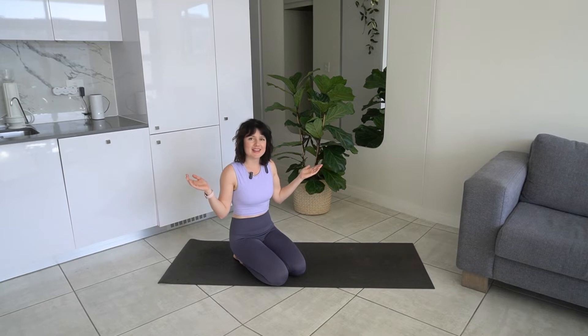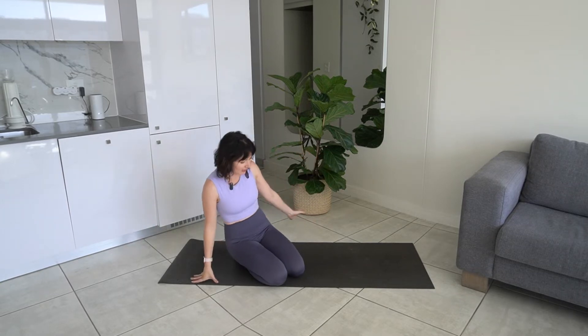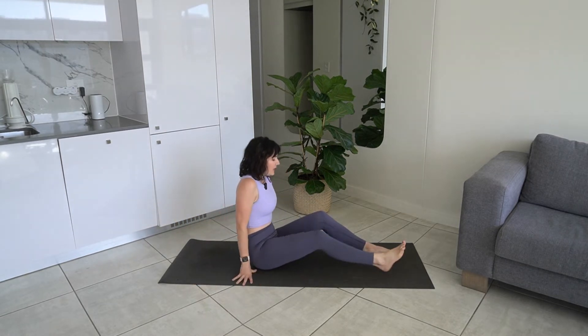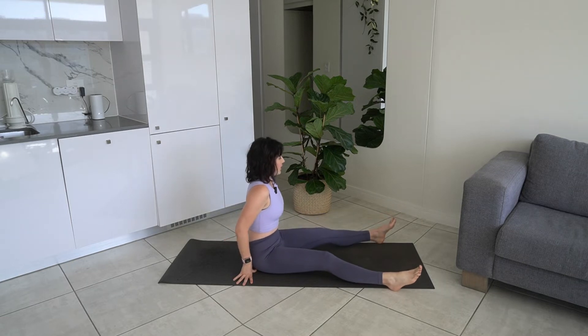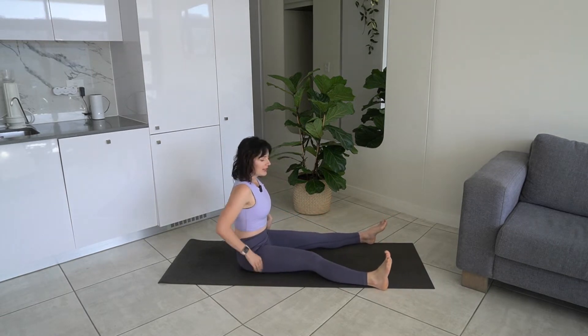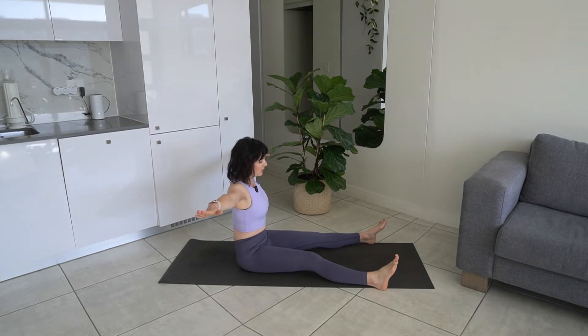Hi everyone and welcome to this Gentle Pilates class. I am so happy to have you here today, thank you for joining me. We're going to get started on our mat. We're going to start seated, with our feet about mat width apart, feet are flexed, and then we're going to send our arms out to the side. We're going to start with some spine twist.